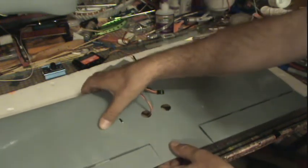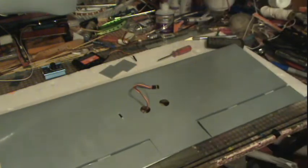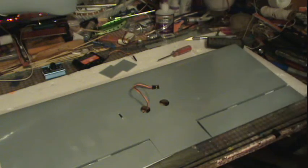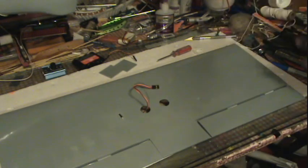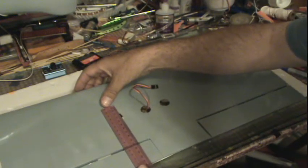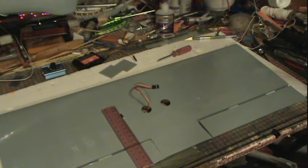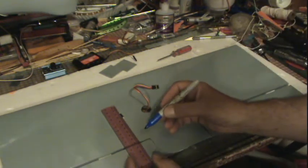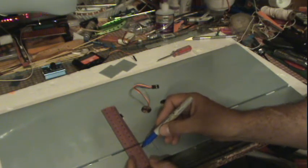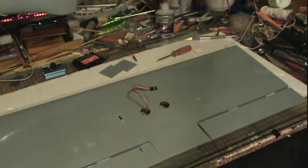I'll put this down and screw it in place with tiny tiny little screws. Once I have all this aligned up, we need something straight — like maybe a ruler, that's always a good thing, and a ruler we have. I'm going to go straight; I want to have my servo connections as straight as possible.